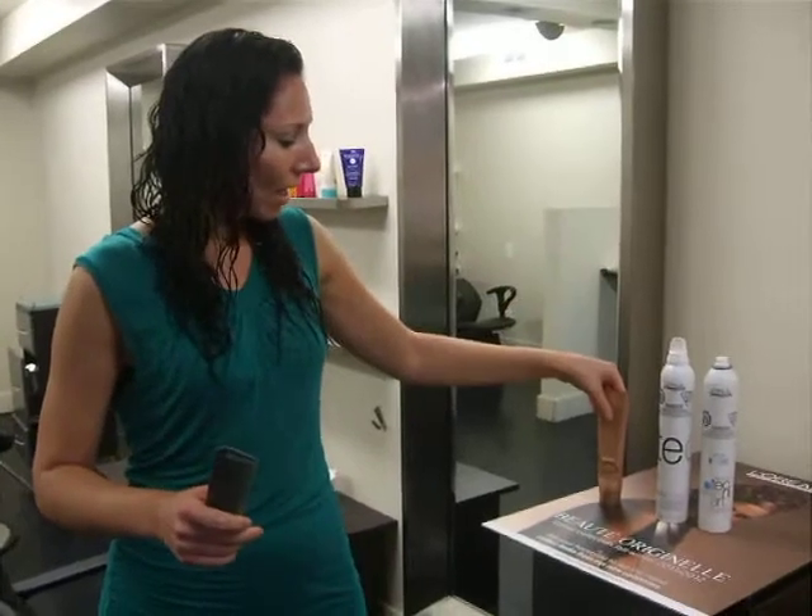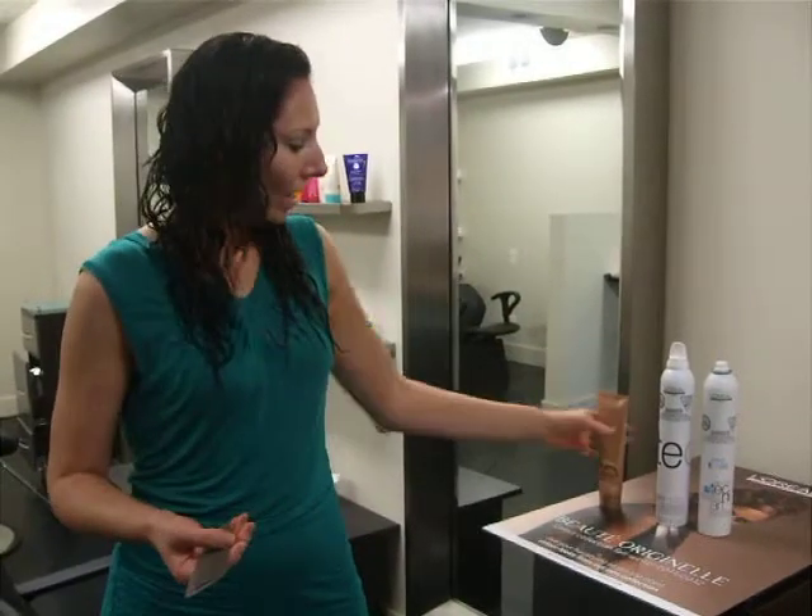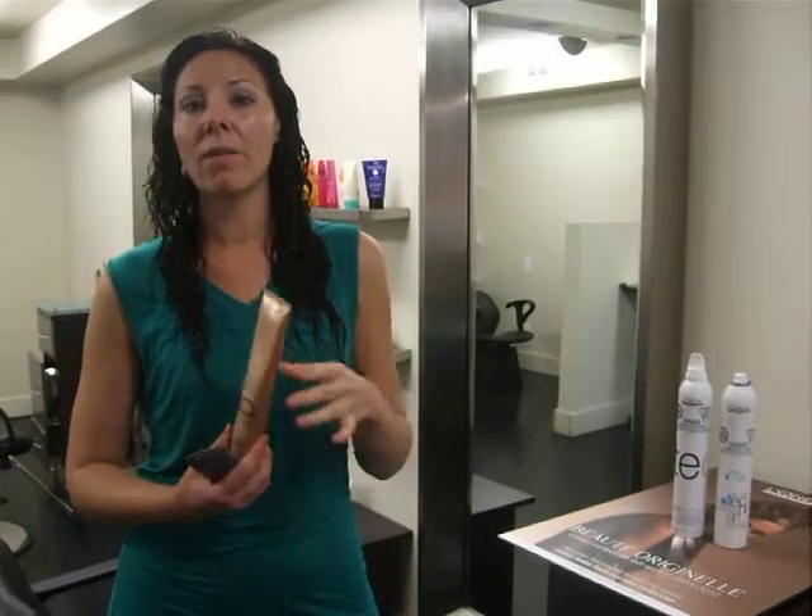What I've done is brushed through my hair with a large tooth comb. I've put in the volume reach mousse, then flipped my head over and scrunched in the jelly reach. This is going to give you a more defined look for your curl.